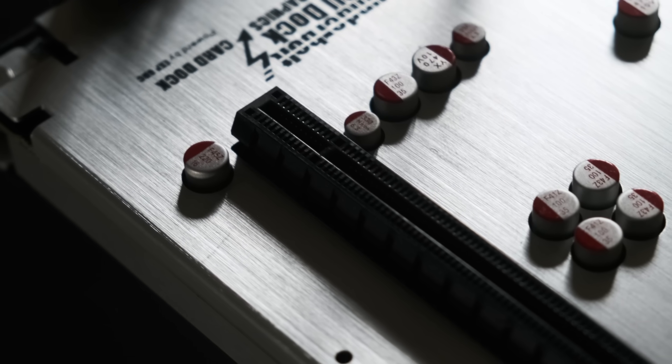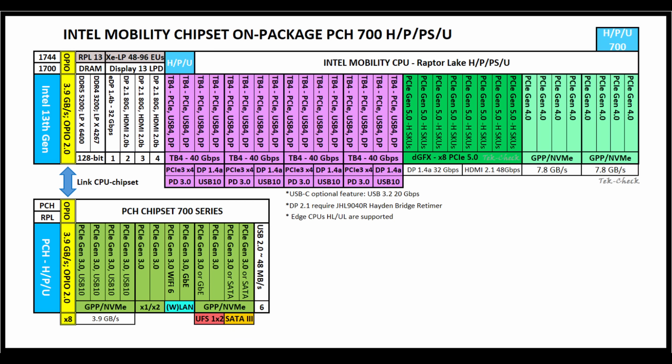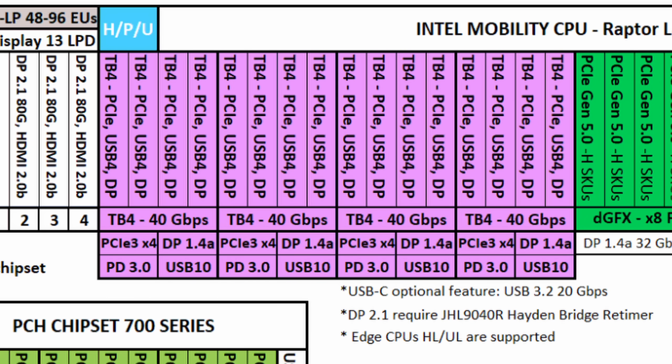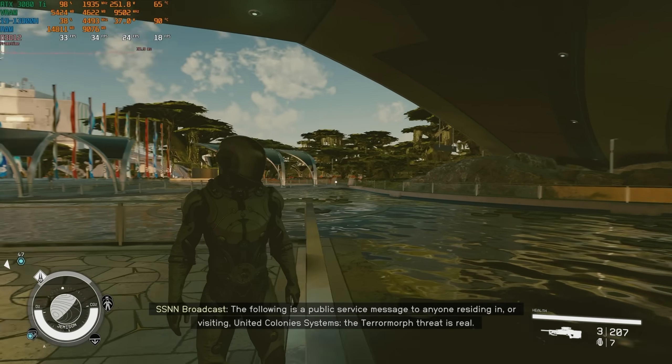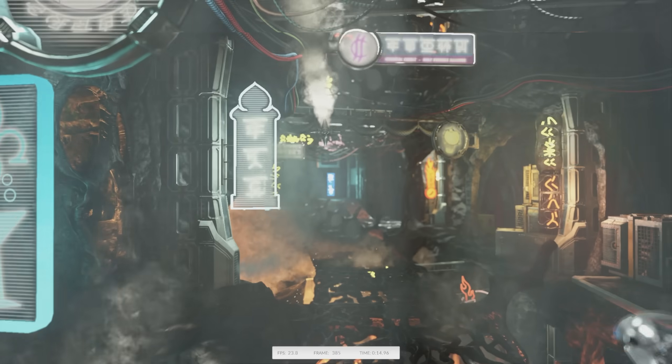Current-gen desktop CPUs connect to graphics cards via up to 16 lanes of 4th-gen PCI Express, but mobile CPUs generally only have access to a maximum of 8, meaning half the potential bandwidth. However, the real bottleneck comes from Thunderbolt 4. This standard is limited to a mere 40Gbps, or 5GB/s, and that's only the theoretical maximum. At just under 17% of the total bandwidth the GPU can use, it could be a real detriment to gaming performance.